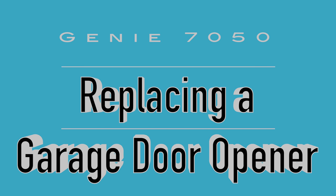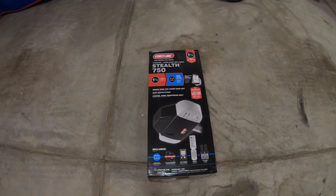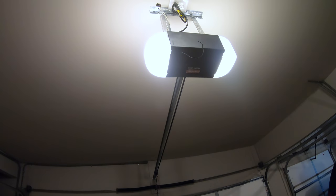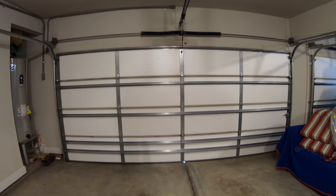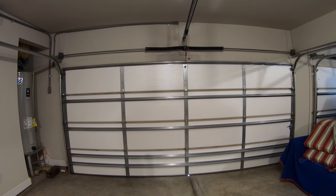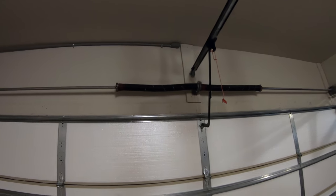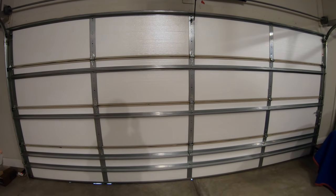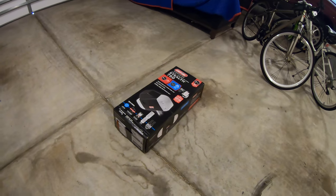Today we're going to replace this garage door opener with a new one. This one here is a Genie Stealth 750, a one and a quarter horsepower motor. The one up there is our model 2055, a half horsepower motor. I recently insulated this garage door and noticed the motor is struggling to lift it. I could still open the door manually if I uncouple it, but I could tell it's a little heavier, so we're gonna replace it with this more powerful one.